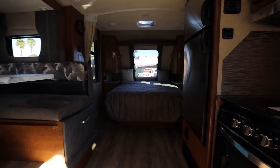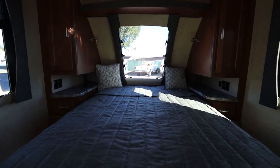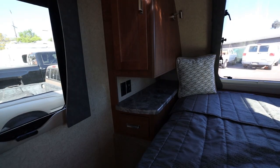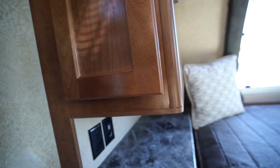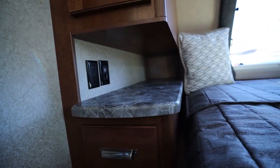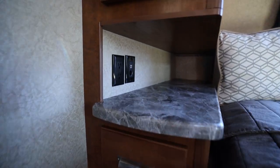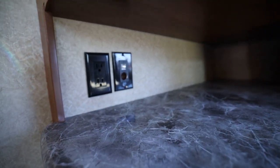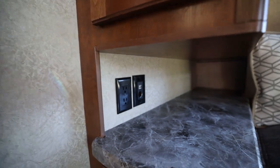We're going to start toward the front of the camper. As you can see it's got a queen-size bed and a great big window. You have storage on the sides right here — a nice little closet space to hang your clothes. And there's a little cubbyhole countertop to put some of your things, with plug outlets, a cigarette lighter adapter, as well as USB so you can charge your phone at night.